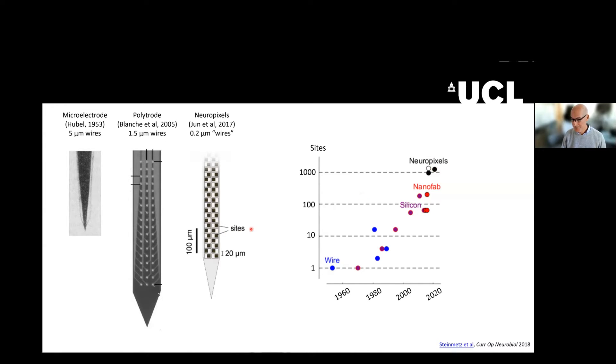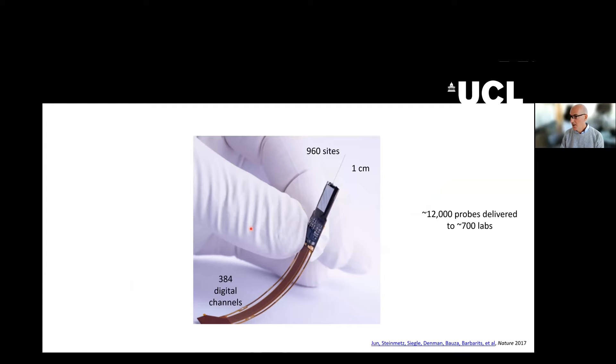Neuropixels are up here. Briefly, Neuropixels probes have a 1cm shank, except for a version that has been made now for primates. On this shank, you will have 960 recording sites, but you have to pick 384 of them. The beauty of it is that out of the Neuropixels probe comes a signal that is fully digitized and can be plugged in, essentially, into a computer.